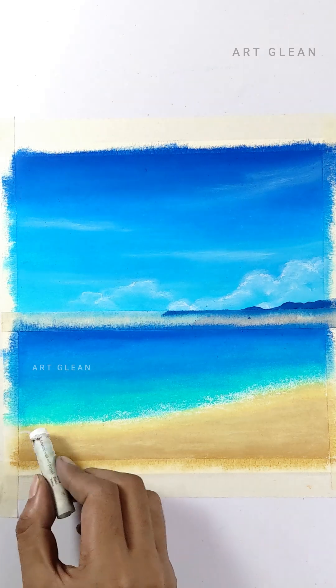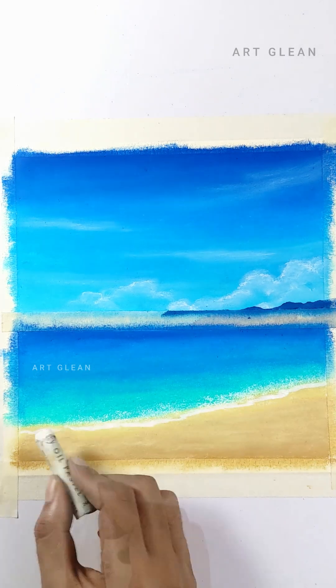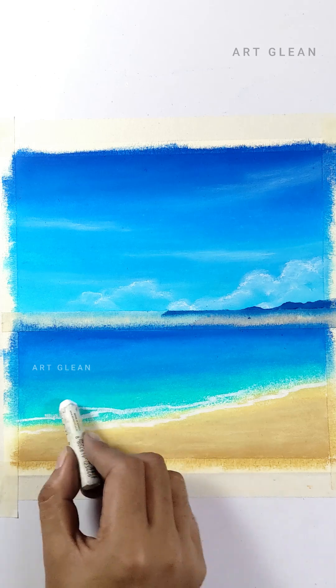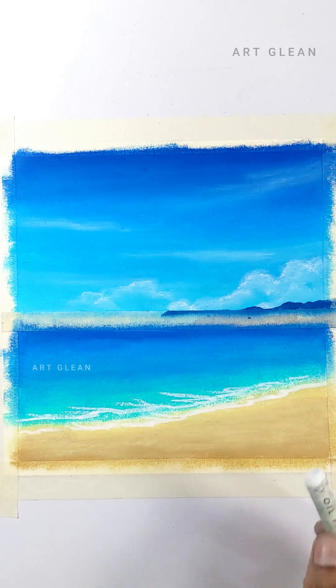Let's create some stunning white waves. This may take a bit of time, so let's draw with patience and attention to detail. The end result will be well worth the effort, as we'll achieve a breathtaking visual effect. Follow these steps carefully to bring our wave design to life.